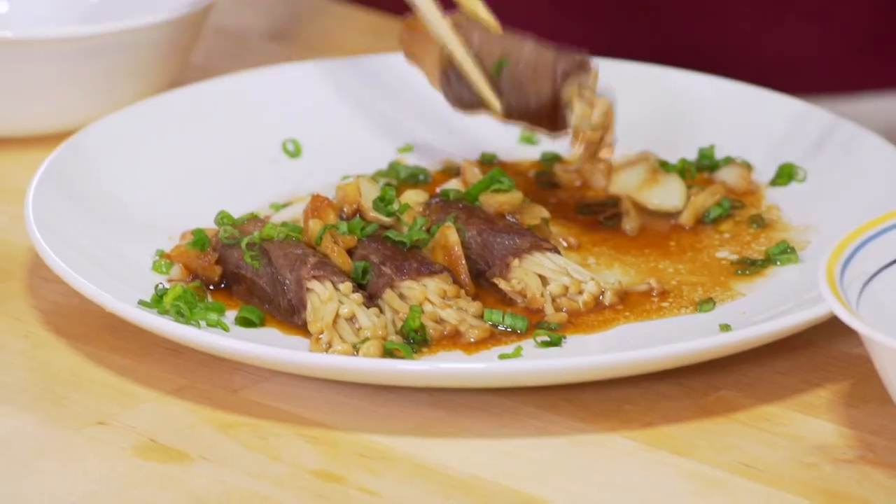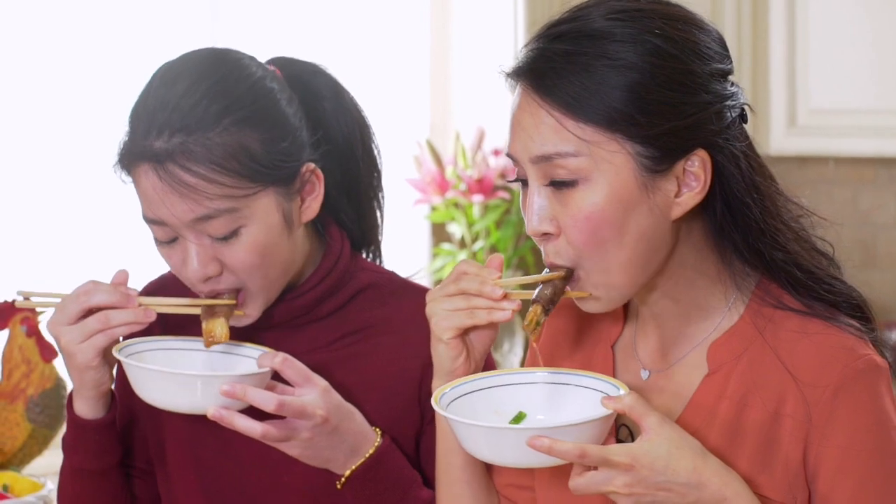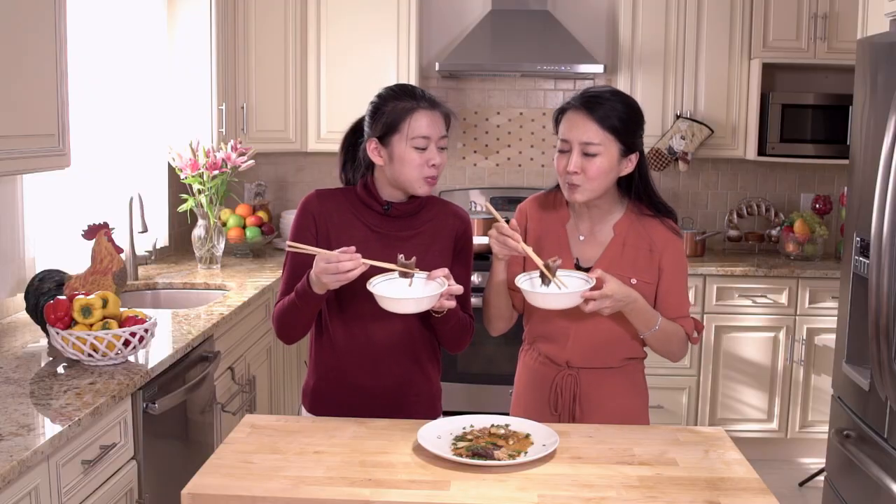All right, so our beef roll with enoki mushrooms inside is ready to try. It's ready to be tasted, so let's give it a try. They're covered with garlic, and the sauce and the scallion are going to be really good. It looks really juicy. This is really good — the taste is like soaked through the meat and the mushrooms. Even though we didn't cook it for that long, the sauce just seeped through everything.